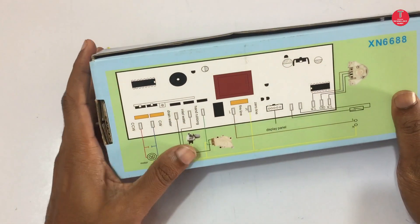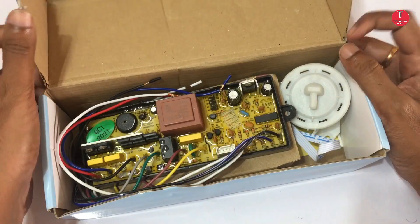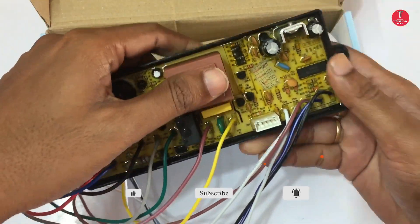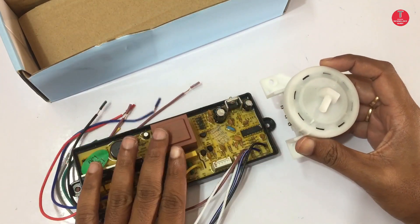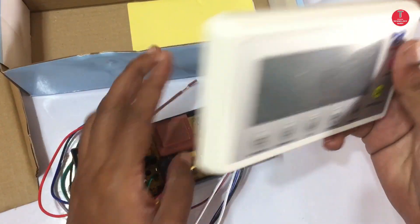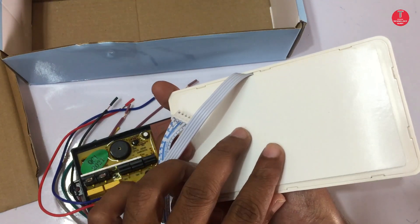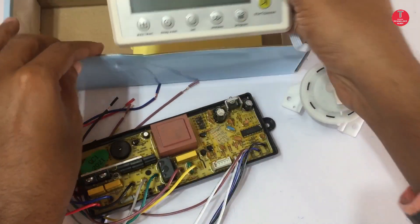This board comes with the wires and also comes with the control diagram on the box. Now check the board wiring and how to make connections for the top load washing machine. This is the water level sensor — it comes with the circuit board. This is an LCD display along with the hotkeys: power on, start, program, process time set, delay wash, water level. It's the same as a normal washing machine.